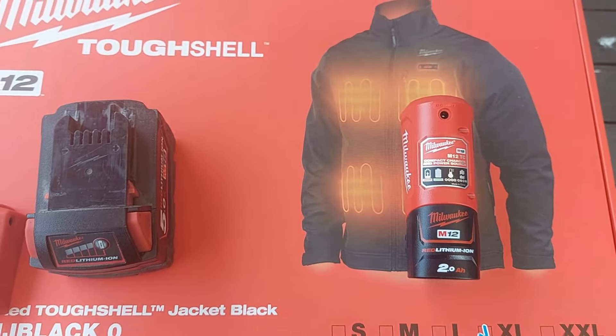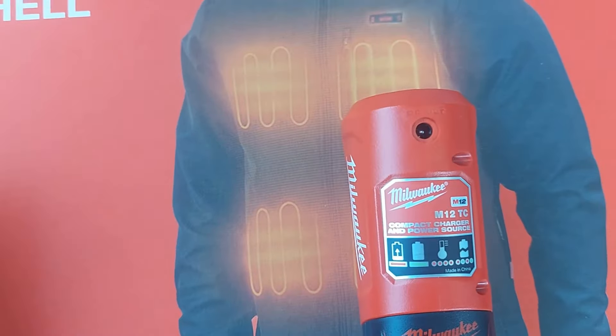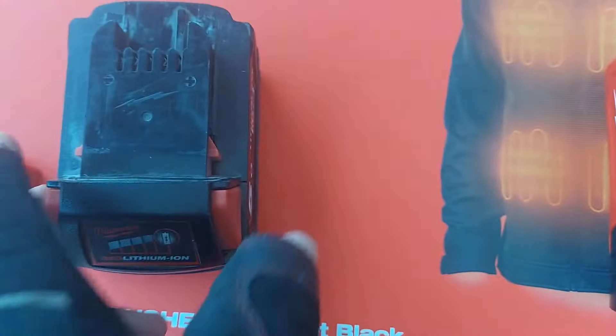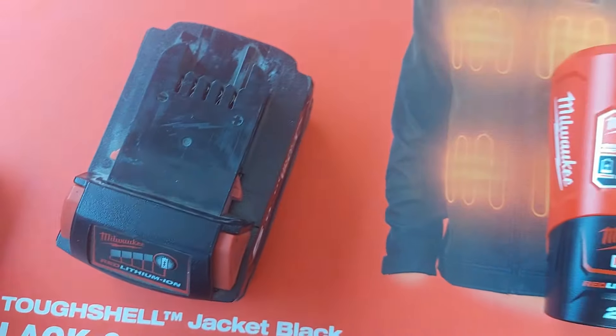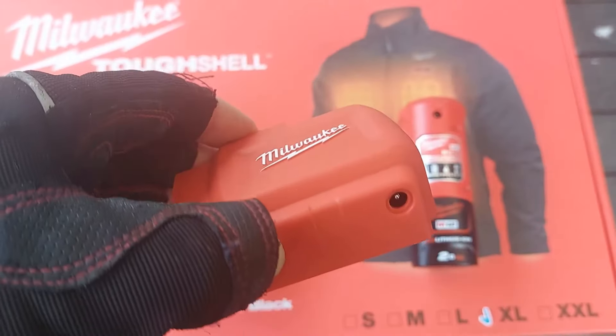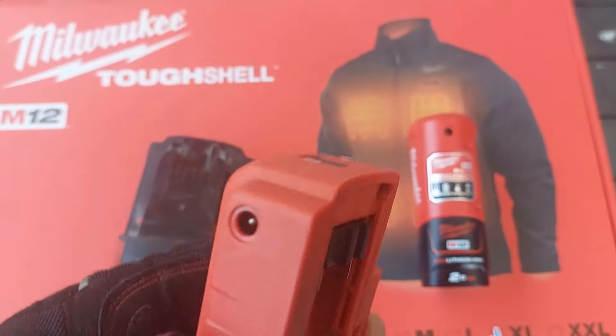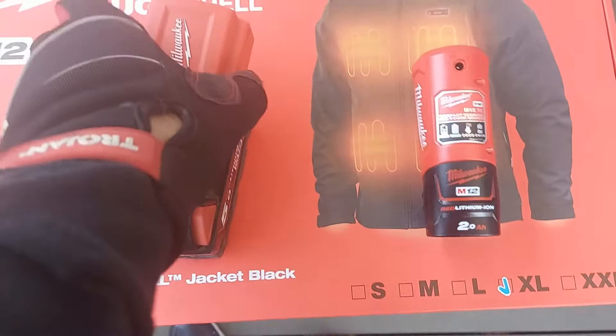So what I did is — that's a DC out — what I did is, how can I adapt that and put it into the bigger battery? And all you do, guys, you go on Amazon and you get this power supply adapter from Milwaukee.